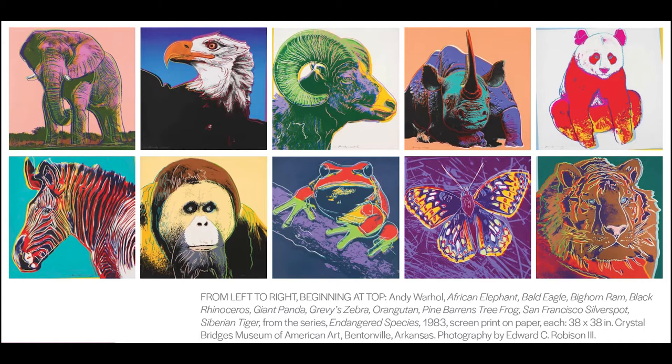All these animal images are part of a bigger series of work called Endangered Species. A species is a group of animals, plants, or other living things that all share common characteristics. An animal or plant is endangered when there are so few left alive on the planet that the entire species is in danger of vanishing forever. When a species is completely gone and no longer surviving on Earth, it is considered extinct.